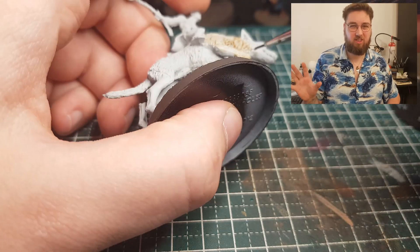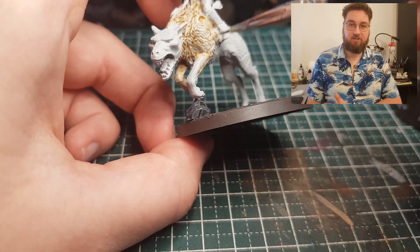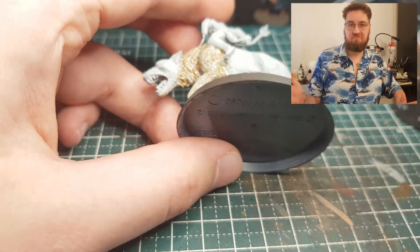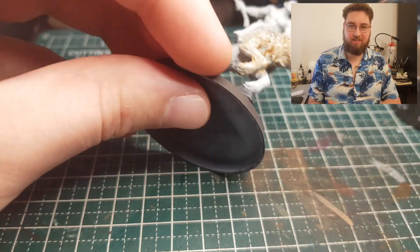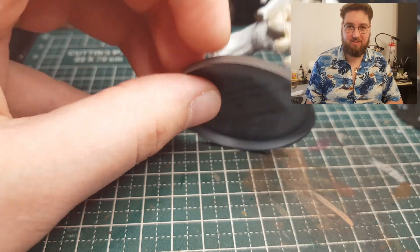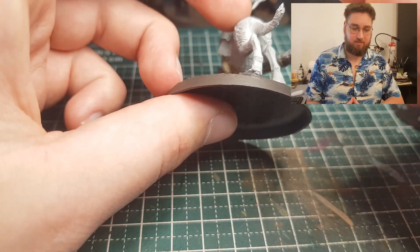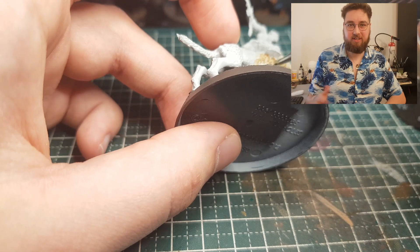To start off, I'm gonna start with painting the warg, because once you've painted the warg most of your model is already painted — and that's great for morale while painting. And the first thing I did was use Seraphim Sepia, and I apply it quite liberally, just all over the model.